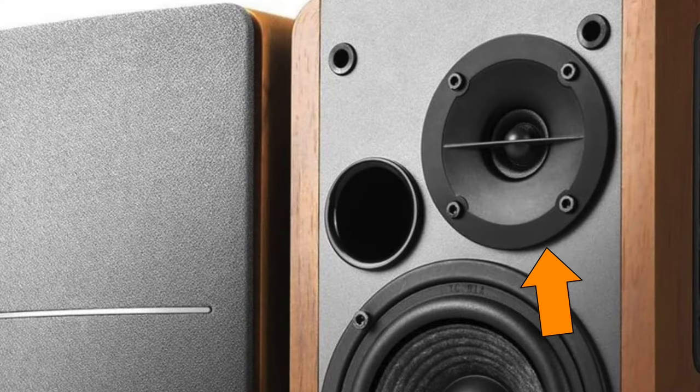Avoid speakers that look like this at all costs because they already are hamstrung by a poor tweeter implementation.